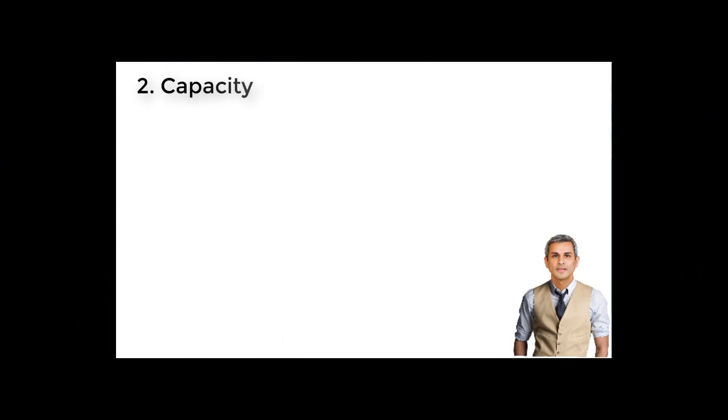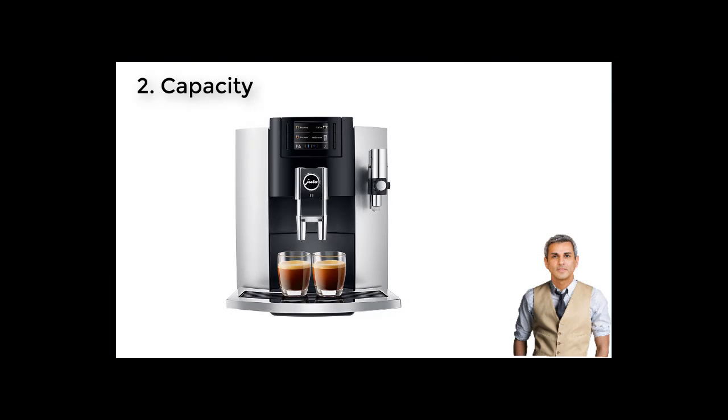2. Capacity. Capacity is the second criterion I use to compare Jura E8 vs Jura S8, and the E8 continues to defeat the S8 in this round. Each coffee maker is designed with the same 64-ounce water tank and 10-ounce bean hopper. So with identical capacity, why is the Jura E8 the winner? This is due to its output — the E8 can brew two cups of coffee at a time, while its competitor is only capable of delivering one cup. The more coffee, the better.